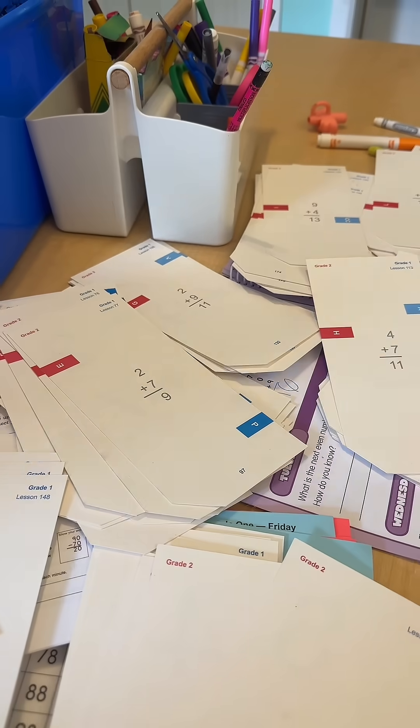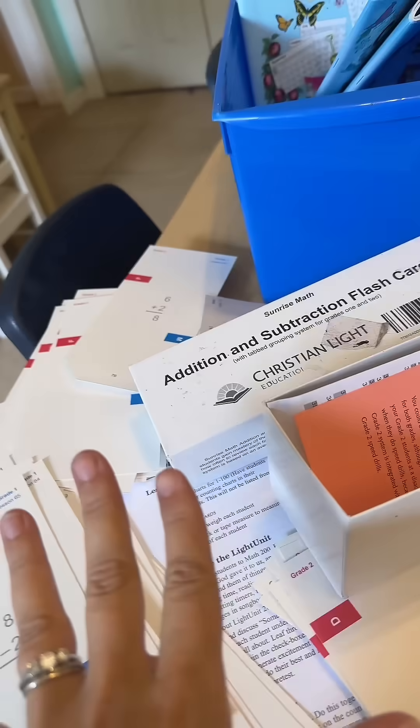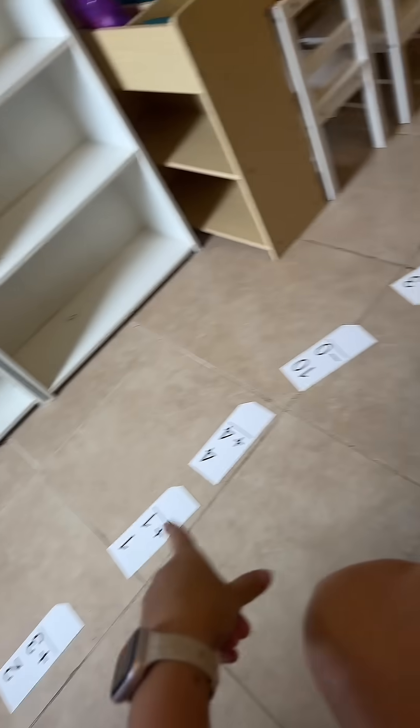So if you are about to sit down and start your very first second grade lesson with Christian Light Education, give yourself an extra 20 minutes to resort through all the cards. While I was sorting, my daughter actually lined them up around the room and she did her own little activity.